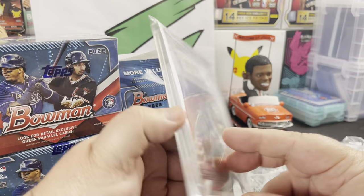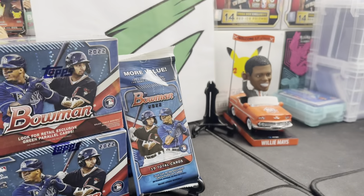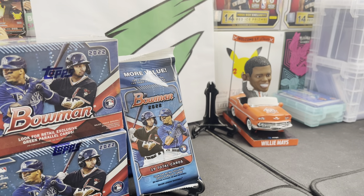Not too bad — not too bad, a little mail day.